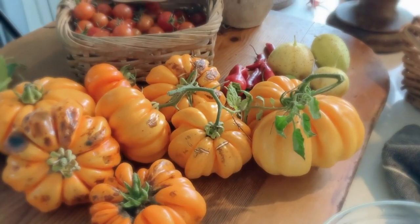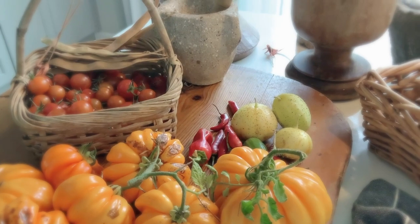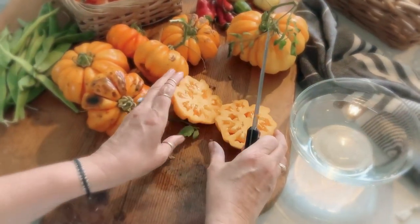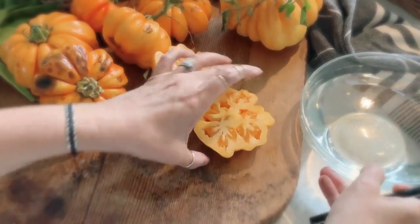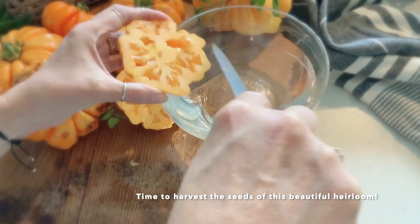Some of the tomatoes look a little rough, but it's because it rains so much — it doesn't mean that they're not any good. They still are good; some of them you may have to discard pieces of, but before you do that, make sure you harvest all the seeds.